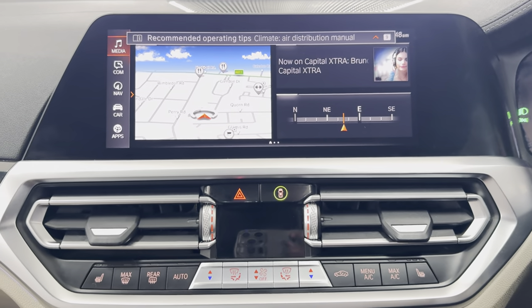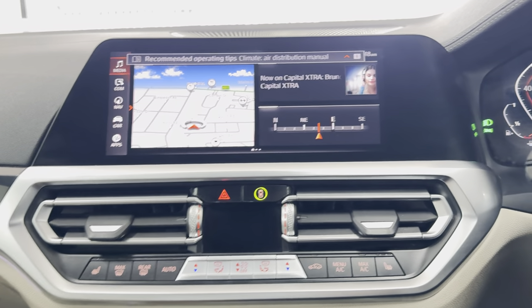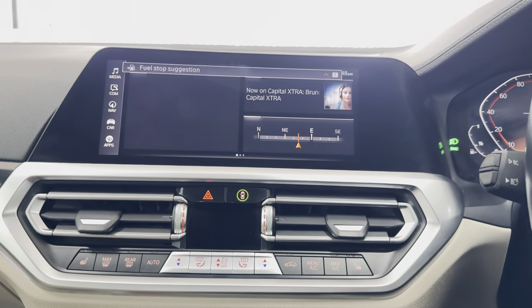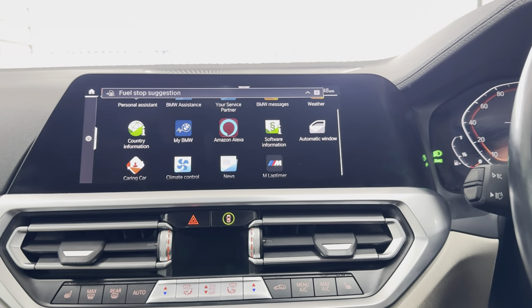Whilst the roof's doing its thing, you can see in the middle we've got the touchscreen navigation and media setup. The roof is now closed, and with the roof closed it is a nice, quiet, refined place to be. In terms of apps, you've got pre-installed apps like Alexa voice control and lap timer.